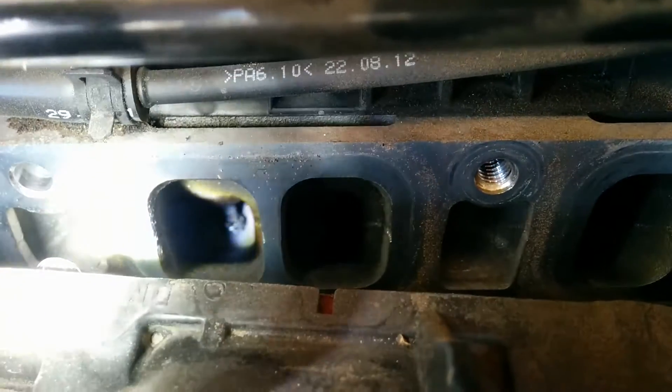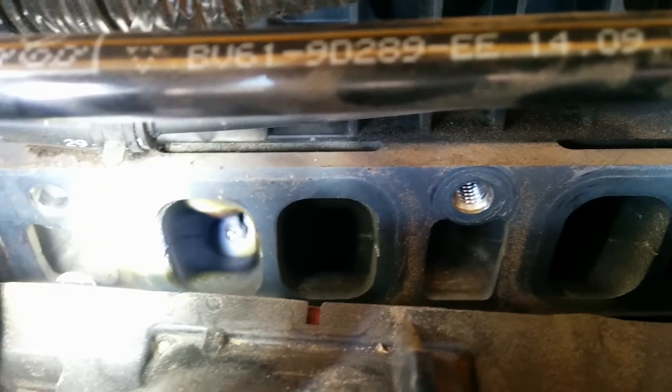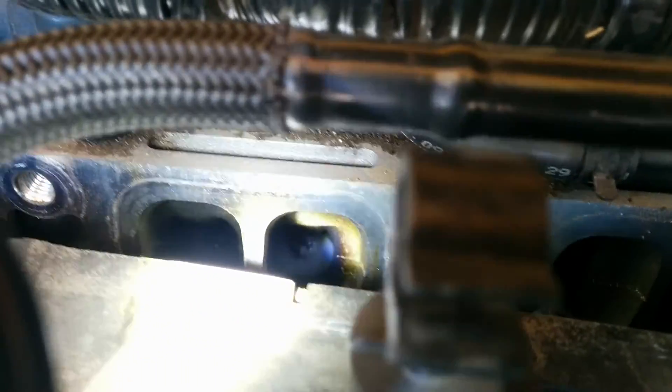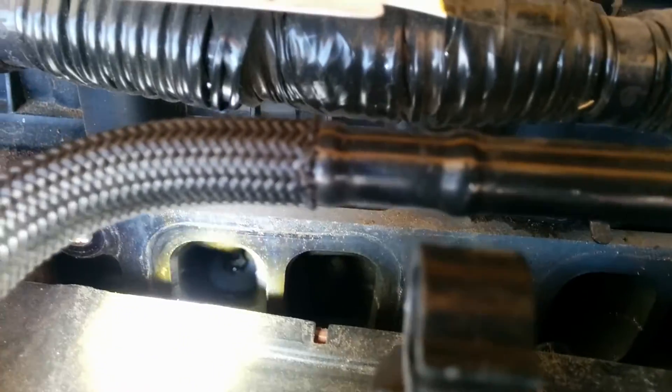I pulled it off. I remember he was saying that cylinder 2 and 3 had really nasty looking valves. And when I pull mine off, cylinder 2 and 3 look pretty good. There's not much — there's a little bit on the stem, but not much buildup.